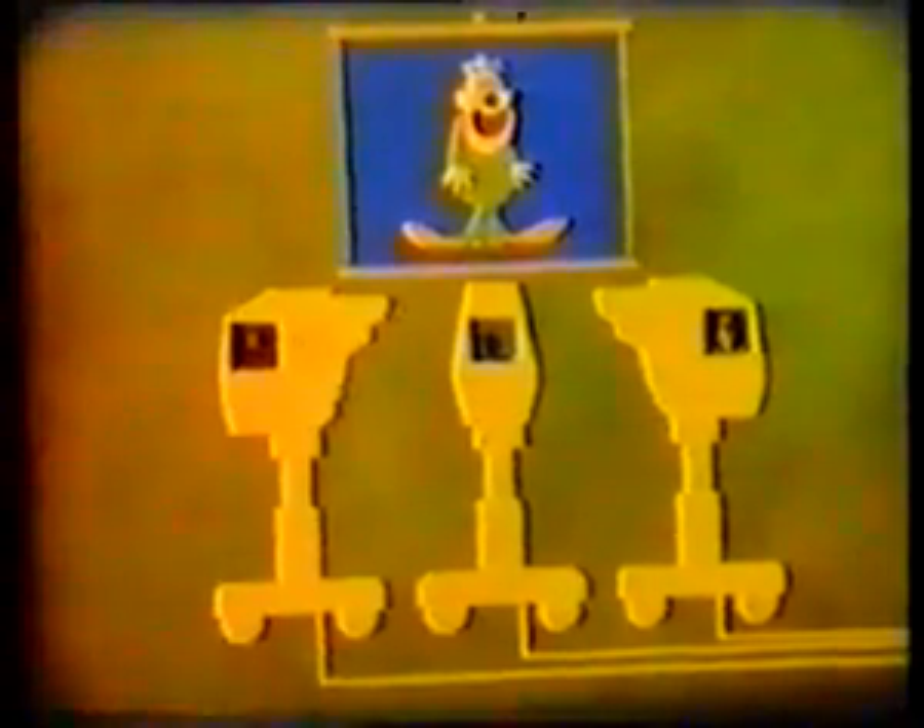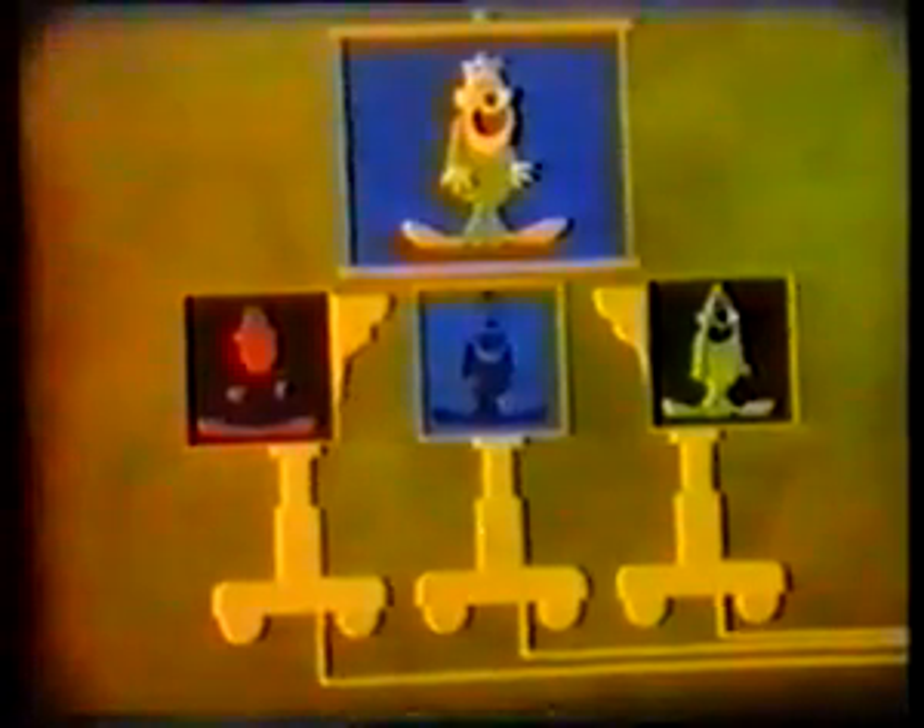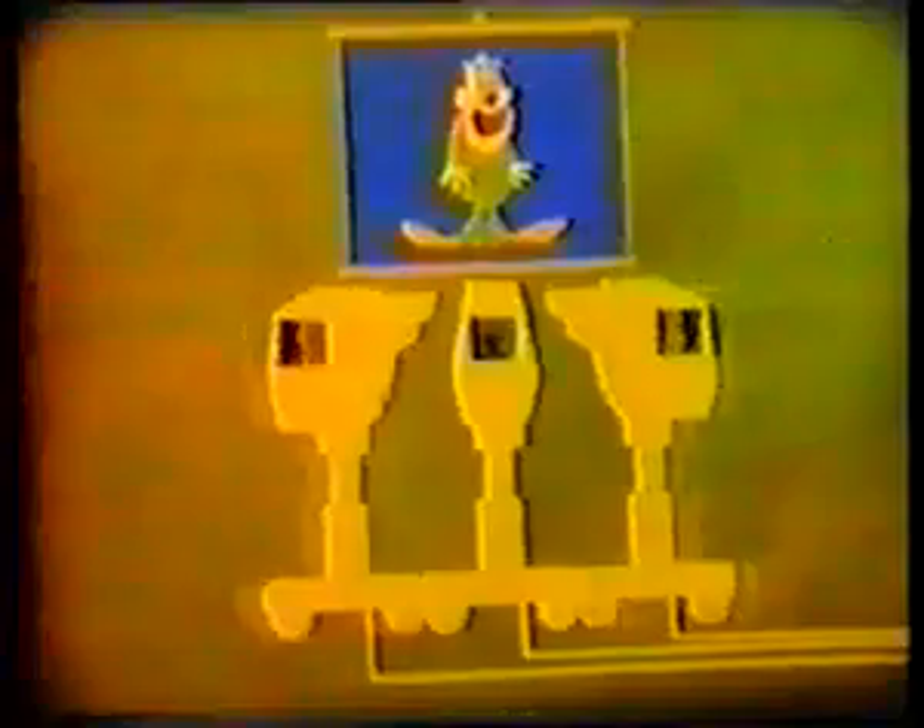Special filters in the color camera separate the picture into its three basic color images. These are then converted by the camera into electrical signals. These signals are transmitted to the receiver, where they are recombined to give one picture, apparently in full natural color.